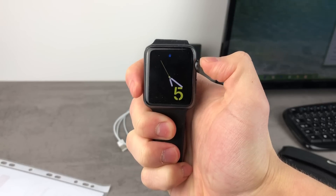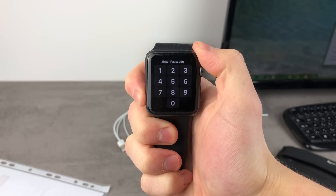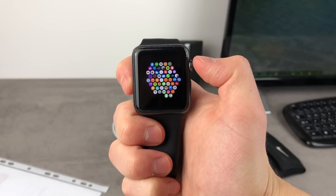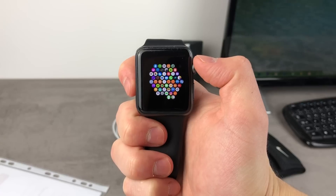The reason why you clicked on this video is because you want to get rid of this, and I'm going to show you how you can do it. What's going on guys, this is the AppleFacts channel, and in today's video I'm going to be showing you how to delete or how to turn off the passcode on the Apple Watch.